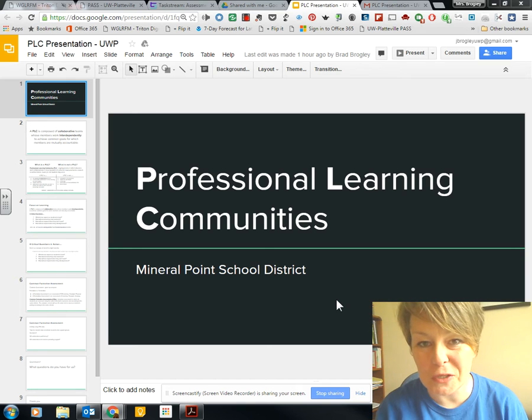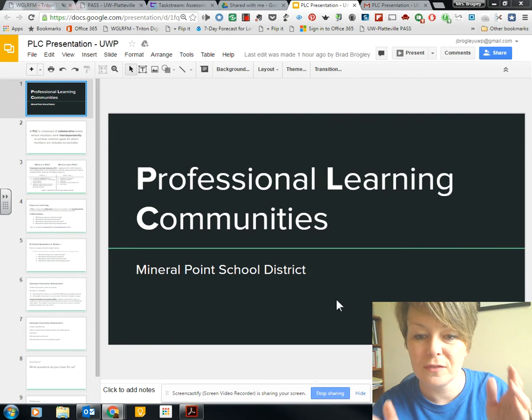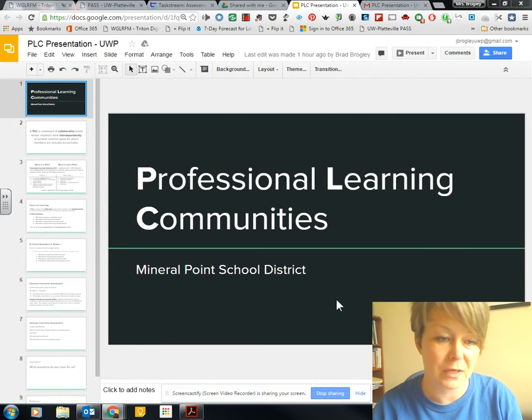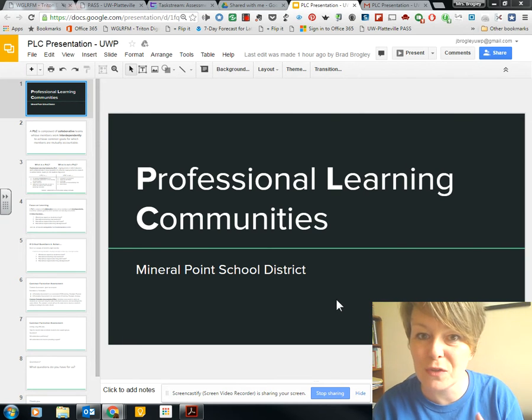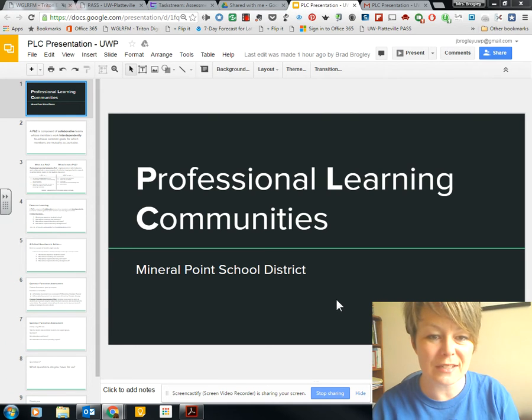Hi everybody. So I wanted to show you today how to print a handout of your Google Slideshow. If you need to print note-taking documents for your audience, your students — in PowerPoint it was pretty easy. It was File, Print, and then you'd flip it over to handouts view, and you could do six slides to a page or something like that. Well, in Google Slides it's here, but it's not as obvious.